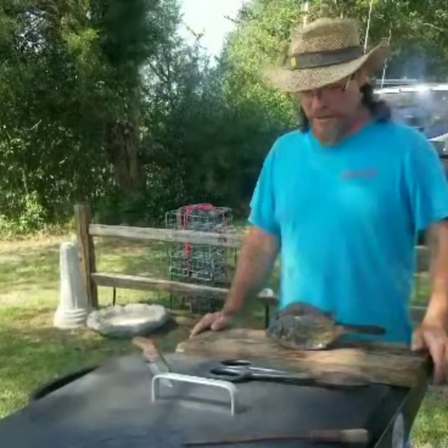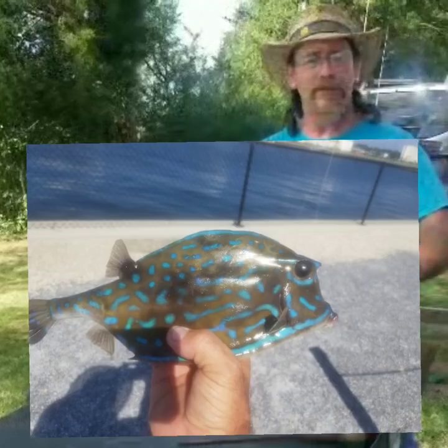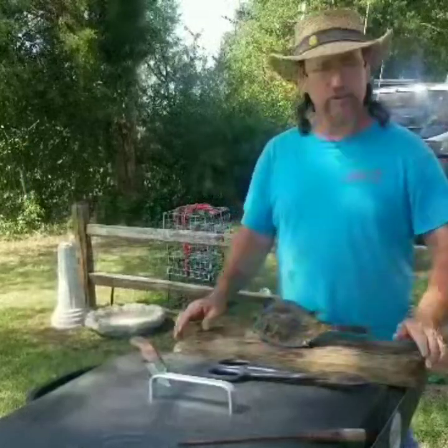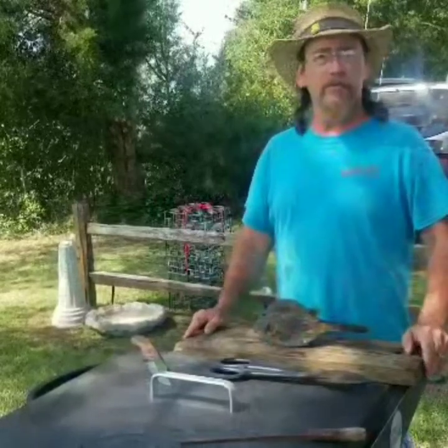Welcome back to Frugalman Outdoors. Today we're going to clean a cowfish. We caught these yesterday in our crab traps and I talked to some people and they said they were real good to eat.